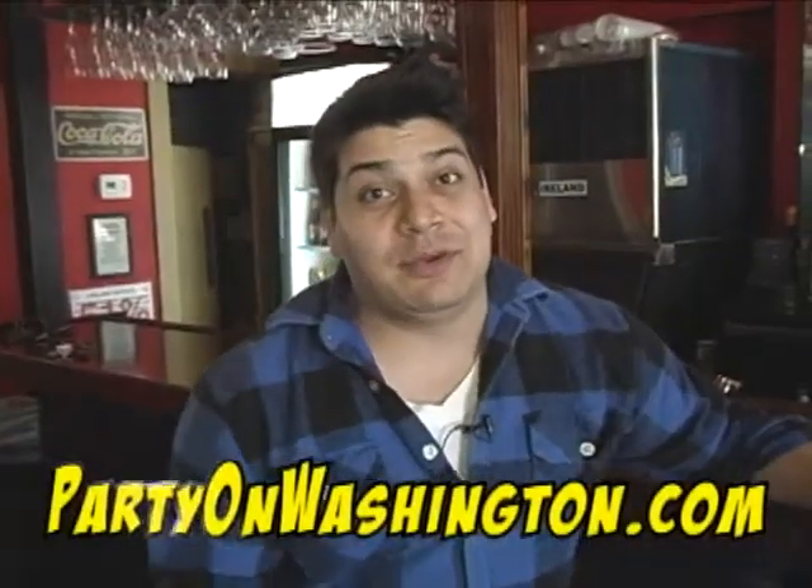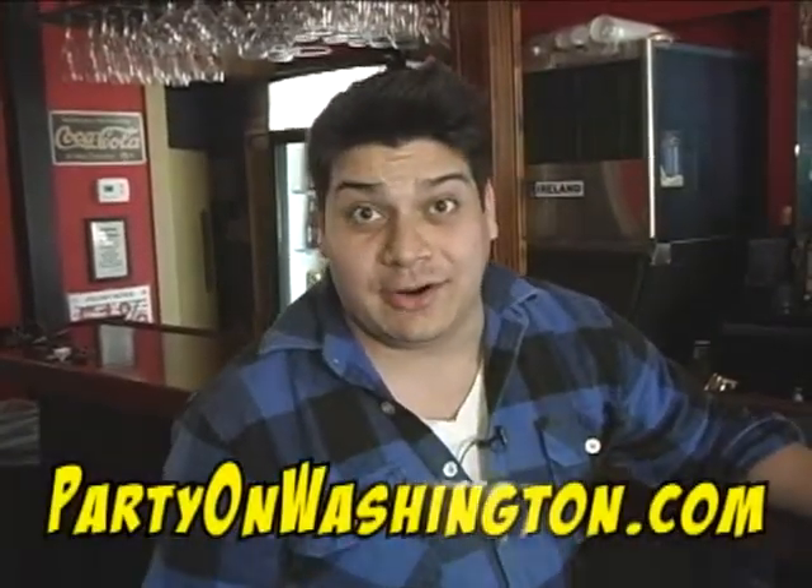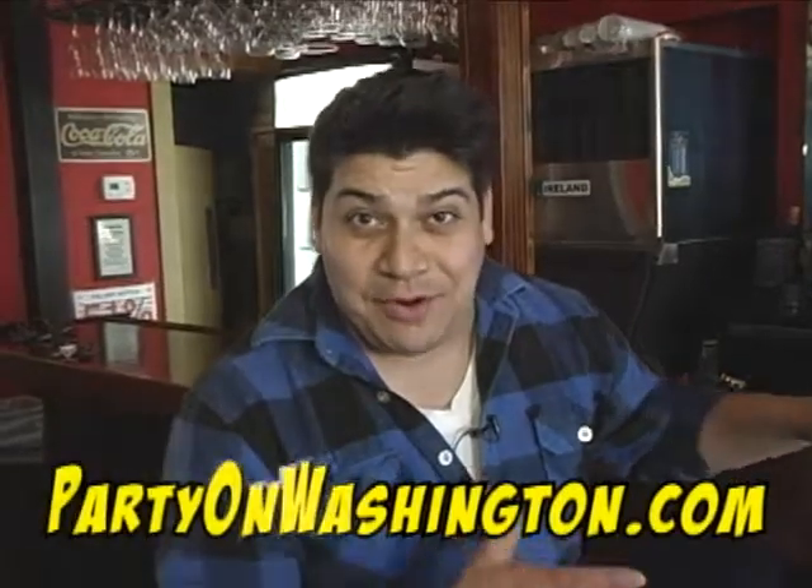Hey, what's going on? It's Caleb with Caleb's Corner and we are here at the Dubliner where Keith is going to show us how to pour the perfect pint of Guinness.